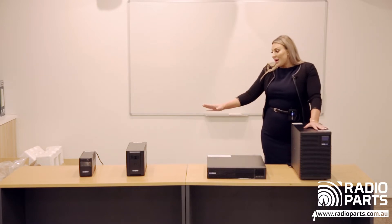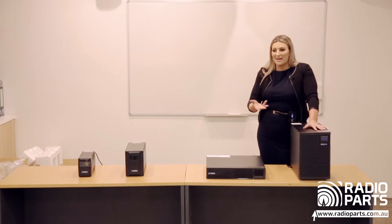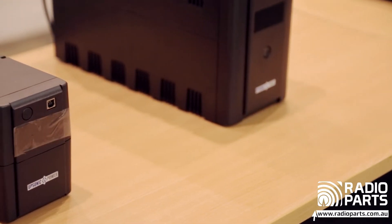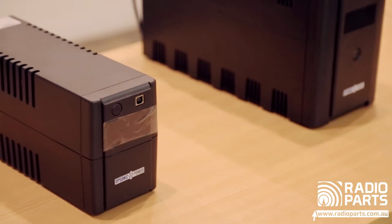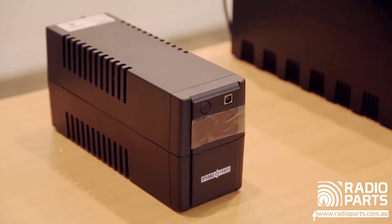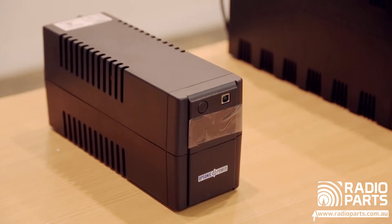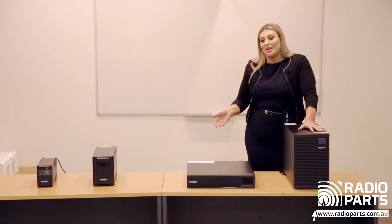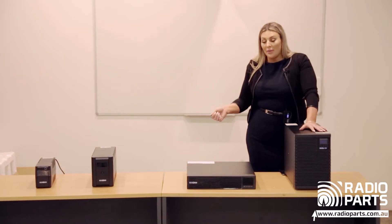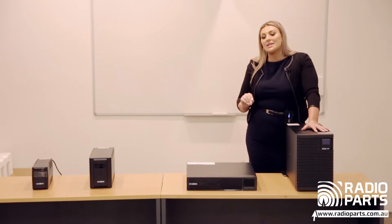We then move to this range here, which is our DSV series — domestic use, so very much computers, home, and office use. These will be the ones that walk out the door the most. Depending on what you put on it is dependent on the backup you'll get.